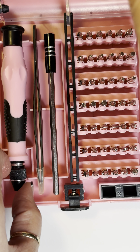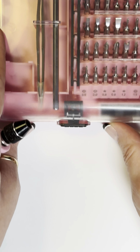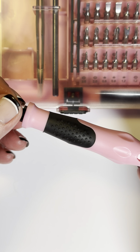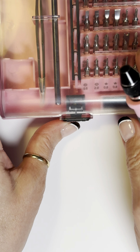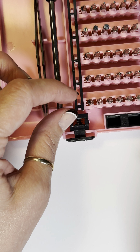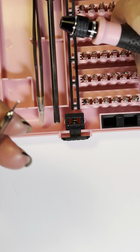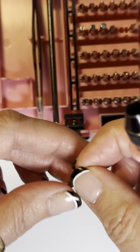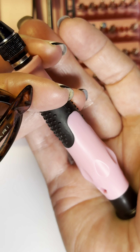The great thing about this screwdriver set — let me show you — is that this handle turns right here. At first when I got it I didn't really understand the concept, but once I tried it out, it has all these tiny little different screwdrivers. I do know what a flat head and a Phillips is, so with the little flat head right here, it's magnetic and it goes right in and it rotates in your palm.